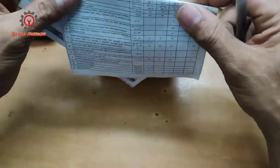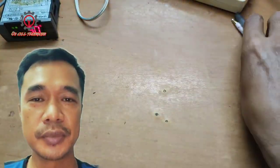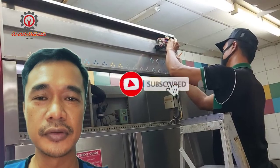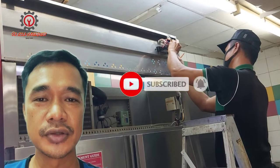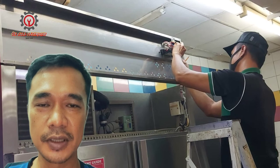The technician on call is not busy and we're going to answer your questions. If you're new to my channel, please support me by clicking the Subscribe button and don't forget to hit the notification bell so you'll be updated whenever I upload a new video. Thanks for watching — God bless!